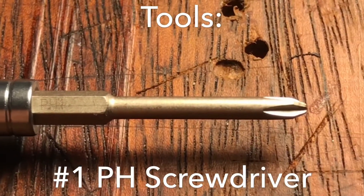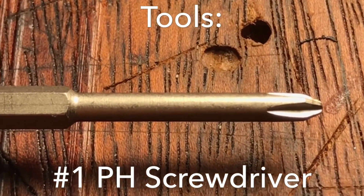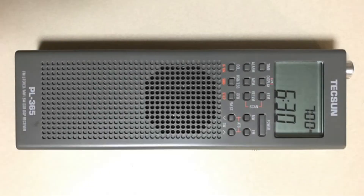To follow along with the disassembly at home, the tools you'll need are a number one Phillips head screwdriver. So let's begin.